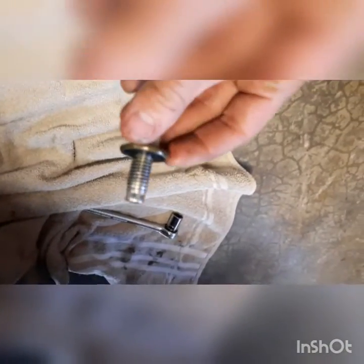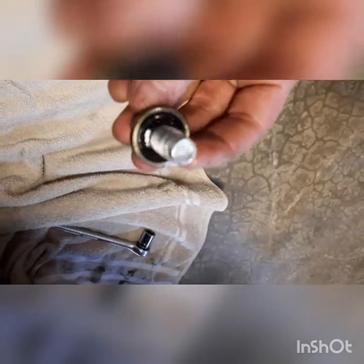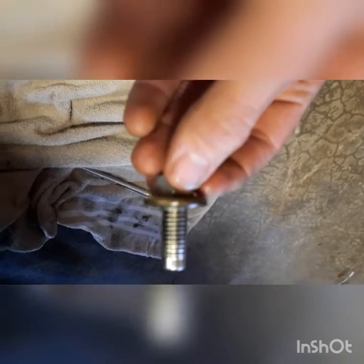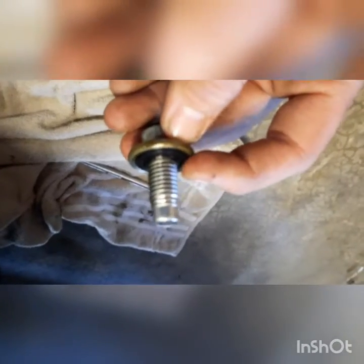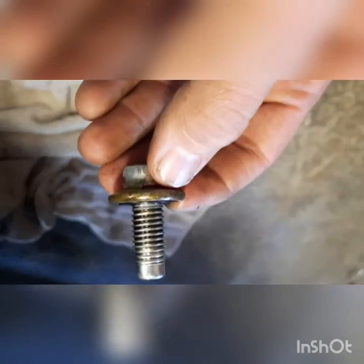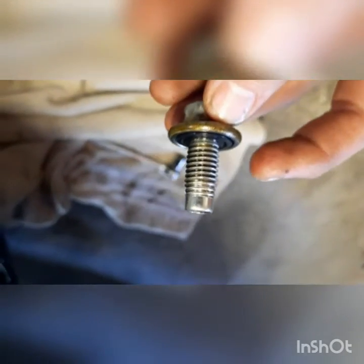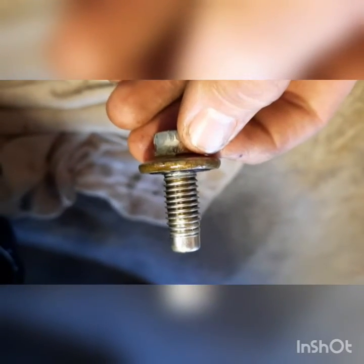Alright, so we're going to go ahead and examine our plug. I've been told by the local mechanic shop that if the O-ring is above the surface of the plug — which you can see right there, it's still above the surface — then you don't need to replace it. So I will not be replacing this today. Now we're down to a little tiny dribble.